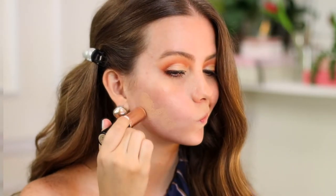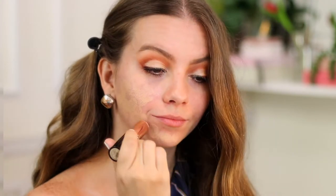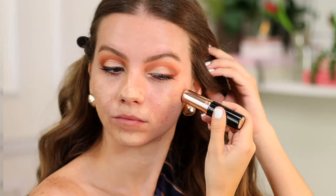Also, the great thing about doing my eye makeup before the rest of my face is that I give the skin products a little bit of extra time to work their magic. The foundation I always use apparently all year long is the Anastasia Beverly Hills stick foundation in the color beige.